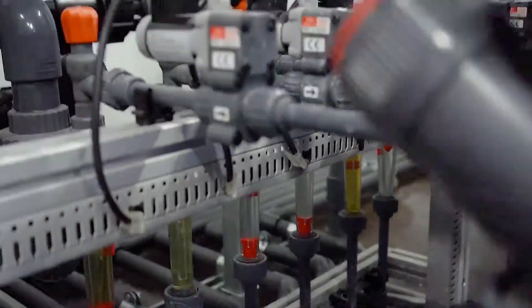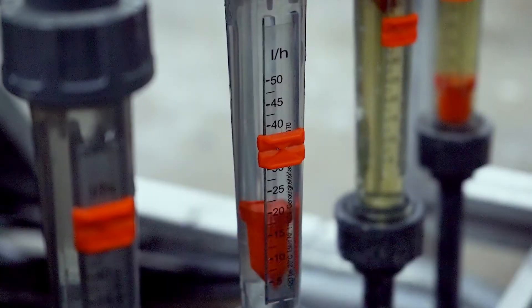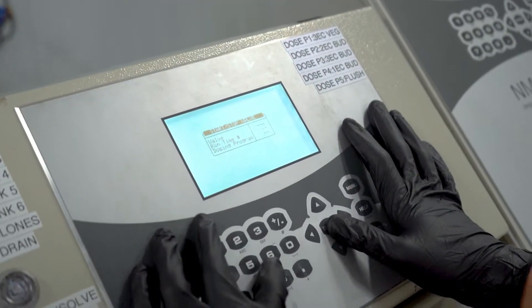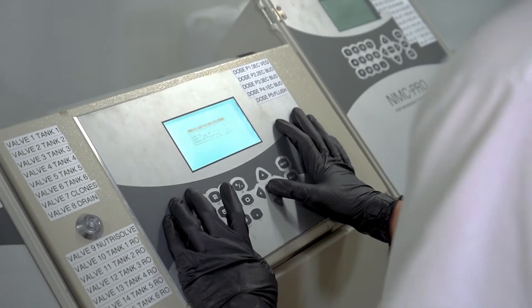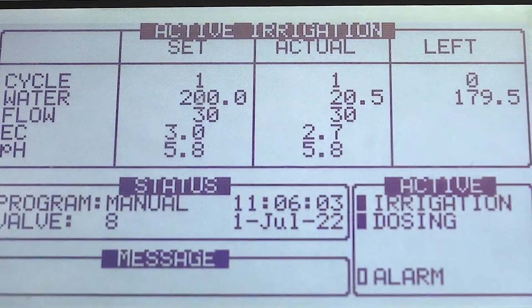When using ProBalance, start the rotometer at the middle of range. This gives you the most flexibility when making adjustments. Configure your Netaflex with the target pH parameters, and keep in mind a higher concentration of ProBalance concentrate may exceed the dosage limits of the Netaflex. And this covers the procedures for dosing ProBalance in your Netaflex.